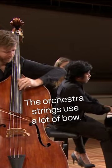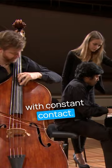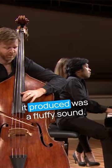The orchestra strings use a lot of bow. What it took me a while to comprehend was using a lot of bow, but with constant contact. I saw a lot of bow being used, so I tried to use a lot of bow, and all that produced was fluffy sound.